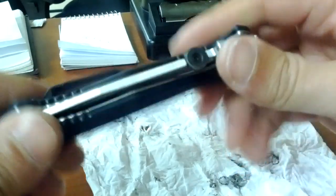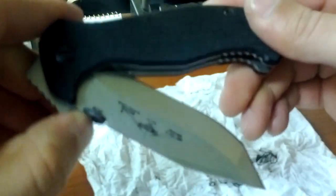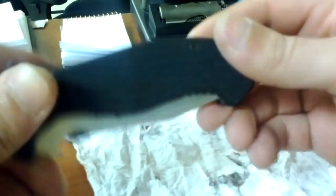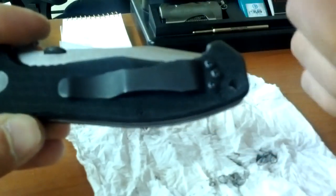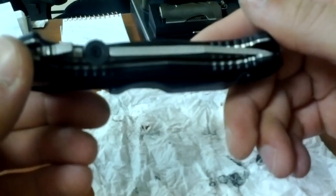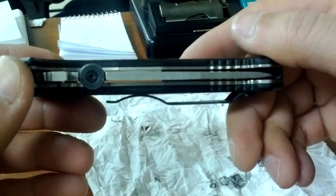Taking this knife apart and putting it back together makes me appreciate a Sebenza even more. Not that this is overly complicated, but these two screws go all the way through, these two are in different positions — also going all the way through — and lining them up with the back spacer is just a little more meticulous and a little more annoying. So I really do appreciate a Sebenza. Thanks so much for joining me.